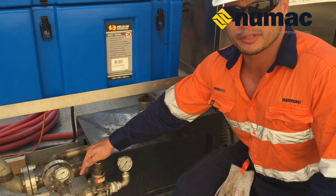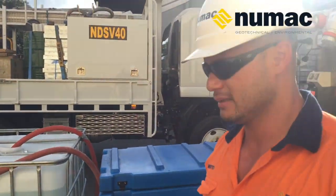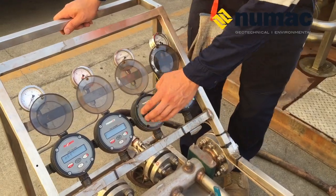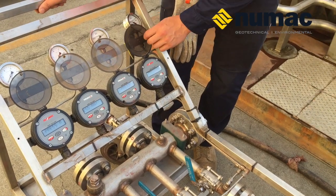The injection side has a pressure relief valve which controls the back pressure going back to tank while we're injecting. The injection manifold has four independent gauges and flow meters, allowing us to monitor each line independently.